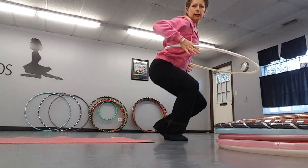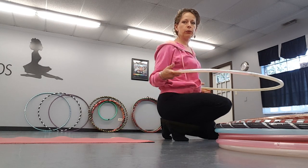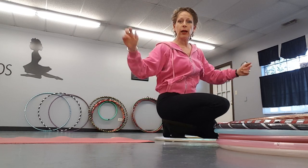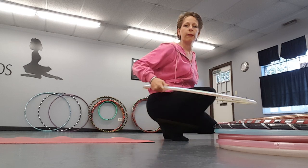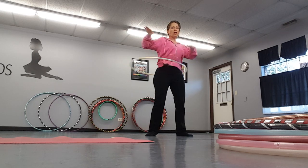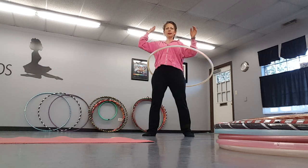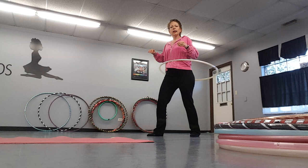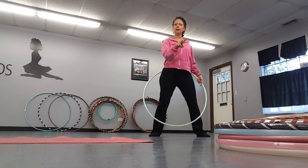Tuck your hands in, elbows in towards the small of your back — this will create a little hoop shell. You're going to twist and get the hoop going; it will stay up a little bit right there without you doing anything. But we're going to pick up with that little forward-back motion. Tuck the elbows in, get a good twist, and throw it nice and straight — if you throw it wobbly it's really hard to pick up.